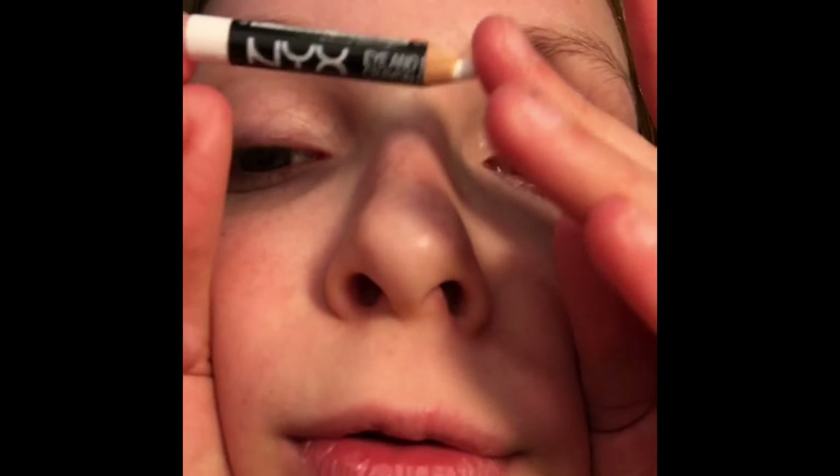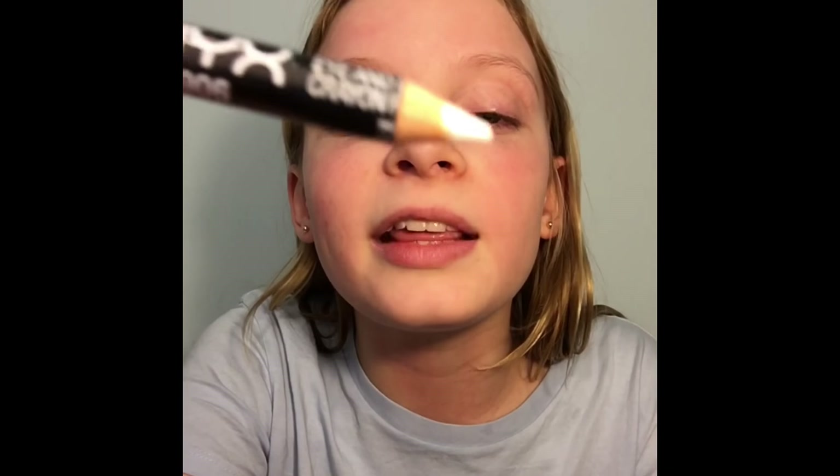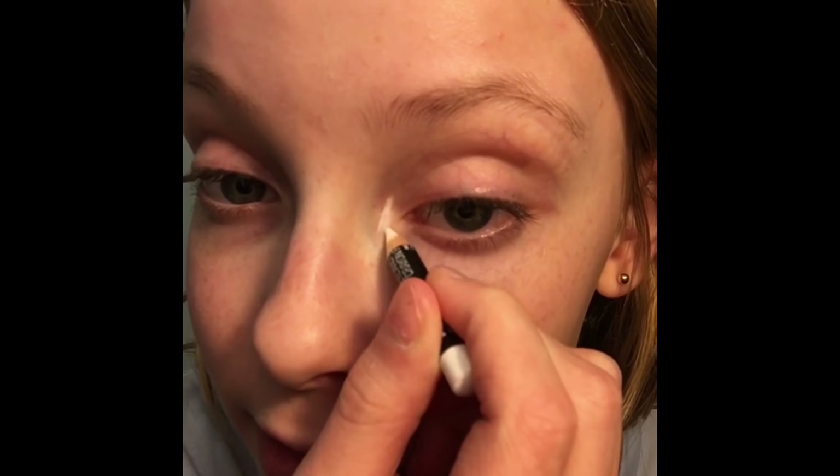I find it makes some foundations and things harder to blend out, but it smells good. You gotta blend it out really fast cause it dries so fast. It really doesn't make your makeup last long - I guess maybe it's some moisturizing, but that's about all. And with the NYX milk jumbo pencil, which I do not have, but I do have this - it's a little NYX white liner.